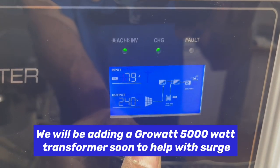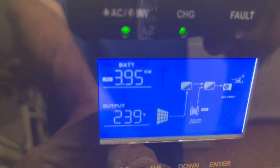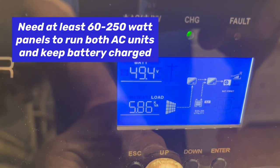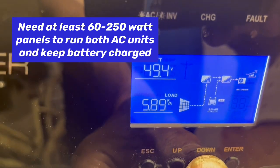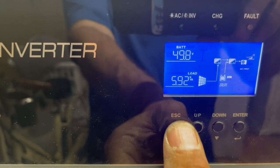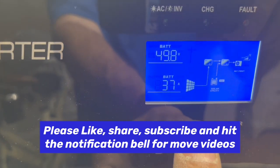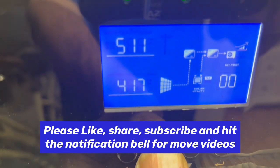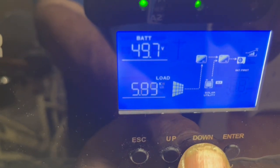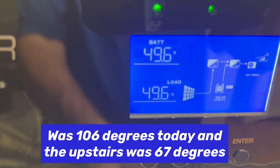You were able to see the draw on that pulling in 79 amps, 3.95 kilowatts coming in. Battery's at 49.3, now 49.4. Down here at our load, we're using 40 amps out of our battery right now, and we're at 5.89 — almost six kilowatts — between those two air conditioners.